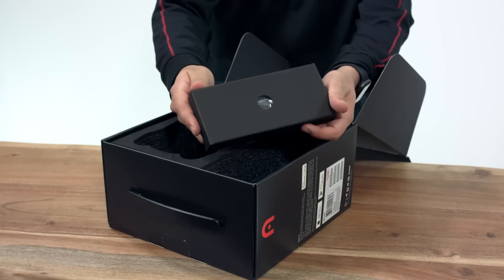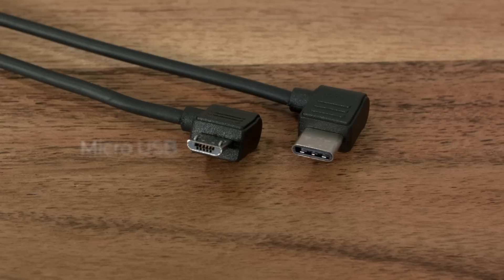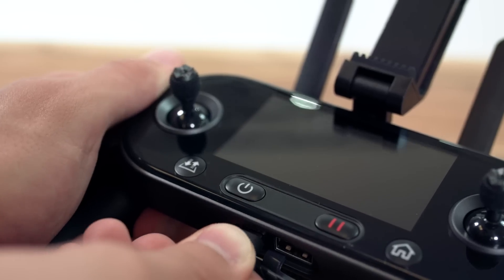The small accessories include a pair of spare propellers, two on-the-go or OTG cables used for Android devices — a micro USB OTG cable and a USB-C OTG cable. You will need to supply your own lightning cable if you're using an Apple device. We also have a USB to micro USB cable used to connect from the charger to the remote controller.